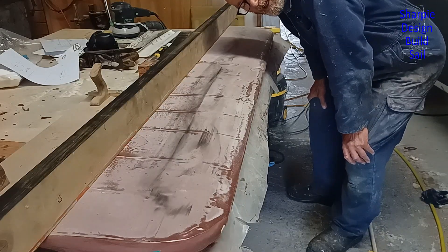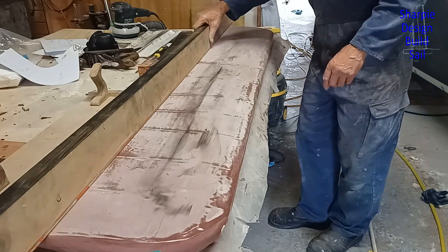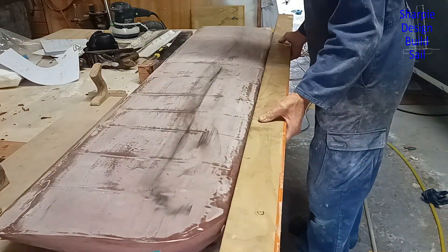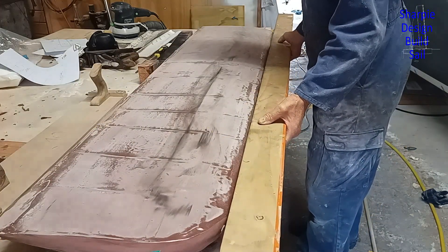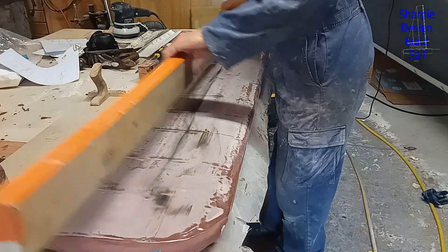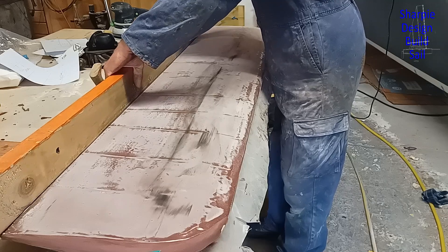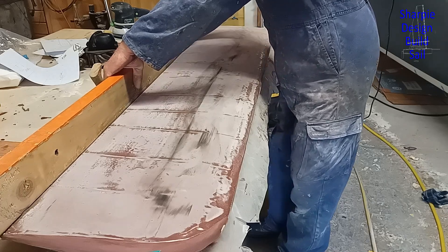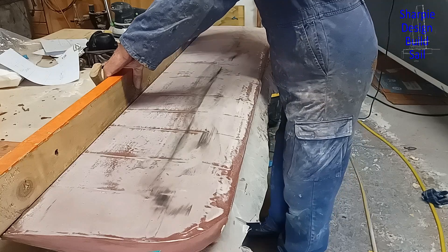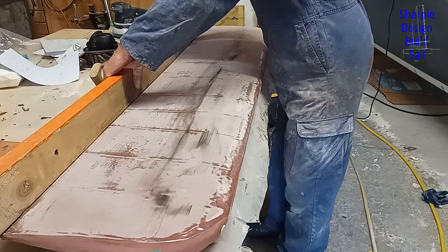Before I get too carried away, I've got to start off with some reference points: straightening up the leading edge, just making it flatter this time, the widest part, and the trailing edge, which is quite critical to get right from the beginning. It's only going to end up about a millimetre, so I've got to keep it up so that I don't over-clear it in certain areas.